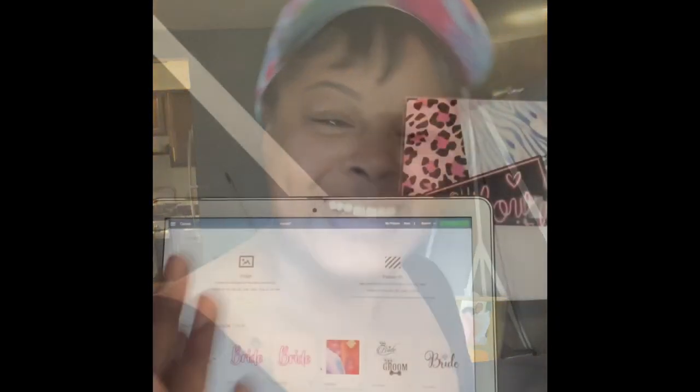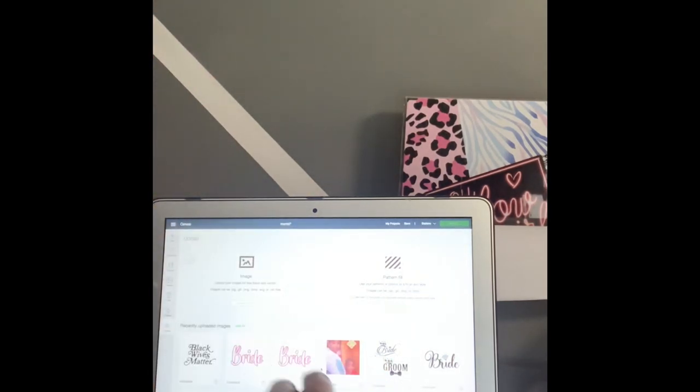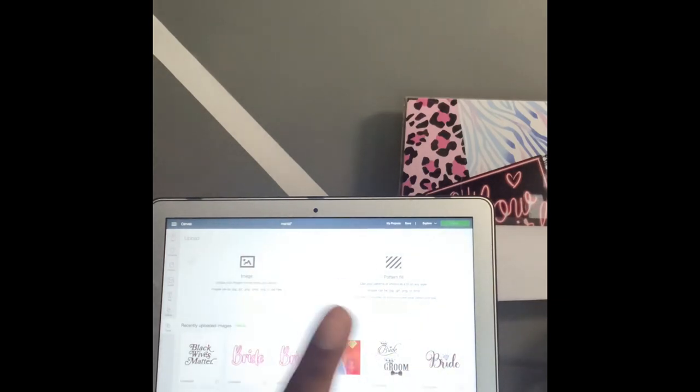Before you get to the Design Space step, you're going to need an app called Phonto — P-H-O-N-T-O. You cannot access it on a desktop; you have to use your cell phone and download the Phonto app from your app store or Google Play Store. That's the app I use to create the names for my nameplate jewelry. I'll do a separate video on that, but if you watch this video first, you'll definitely get the idea of how to make your own customized jewelry.